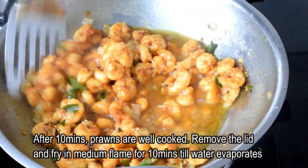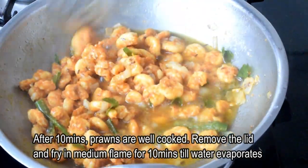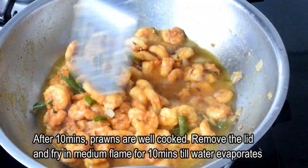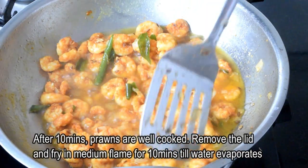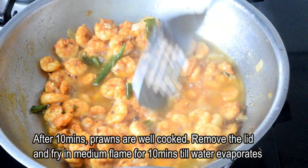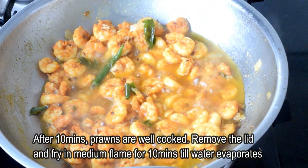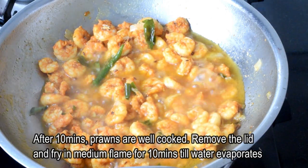We are adding a lot of water from the corn. Put the oil on top. Let the flame increase and fry.